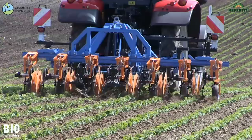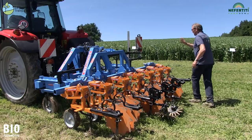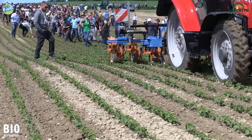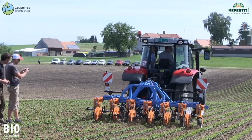Here we have a weed hoe from the Schmotzer company. One of the special features is the hydraulic side guide, which allows the hoe to move 30cm to the right or left in order to always stay in line. We have a 3D colour camera here that makes it possible to recognise the row even when weeds are more pronounced — it works a bit better when the soy is sticking out over the weeds. You can drive quite fast with it, and the machine requires relatively little traction due to the side shift mechanism.